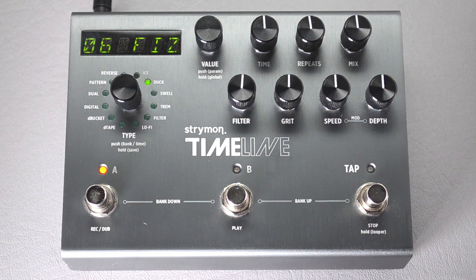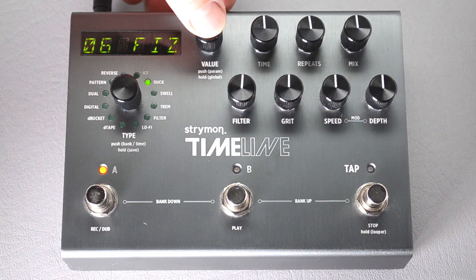The first thing to do is to get into globals mode, and you do that by holding down the value knob until it says globals.